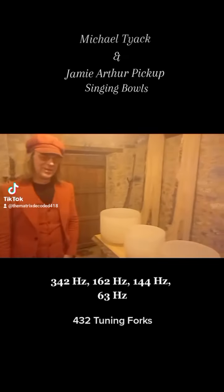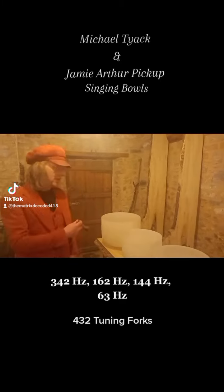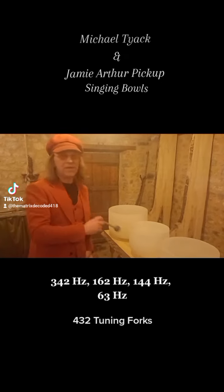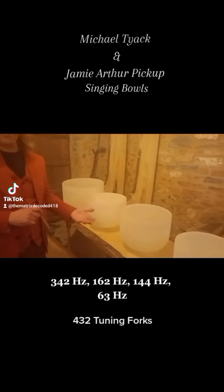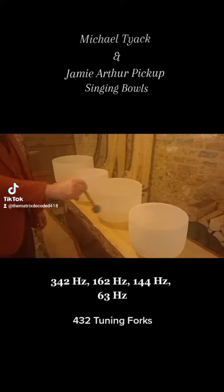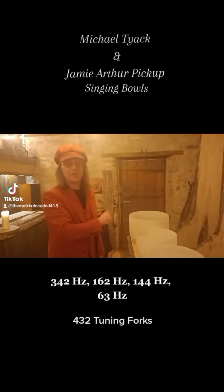Hello again. Here are my singing bowls — four singing bowls that I have. I've tuned them to particular numbers. You can do this with a little iPhone app, checking the frequency of a bowl. I've had to add a little bits of water to these to get them to the nearest sacred number.